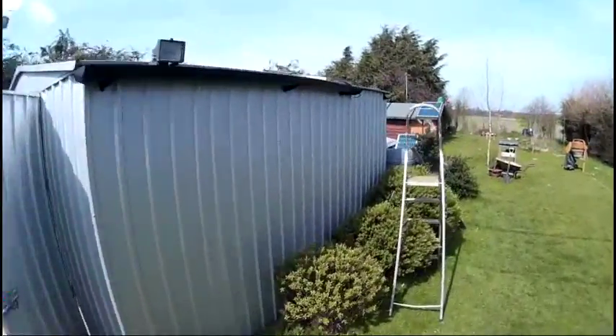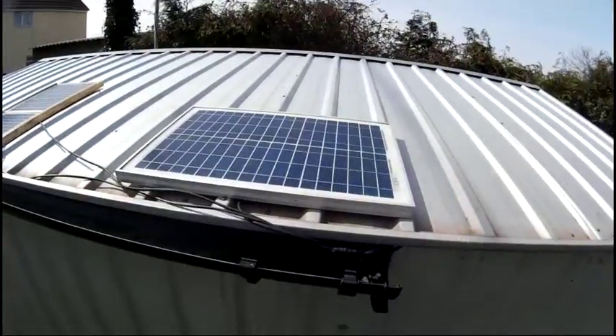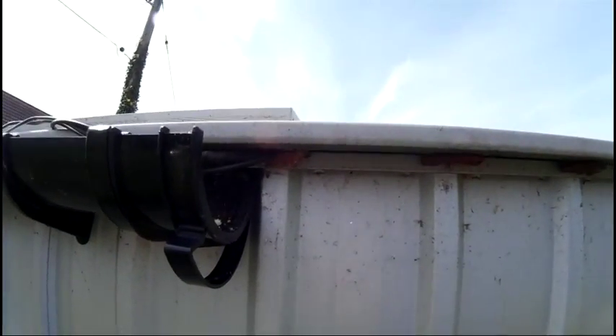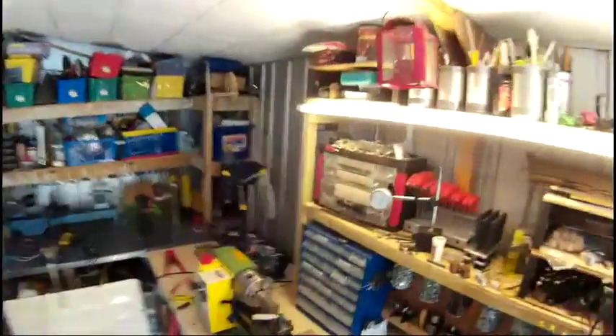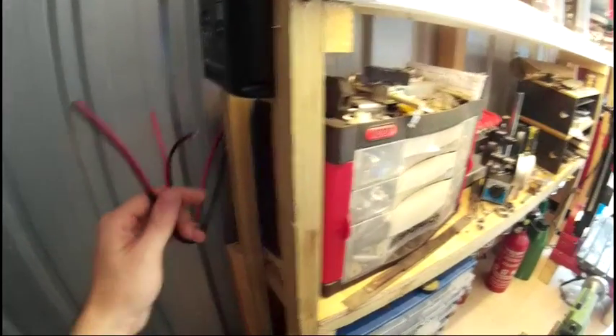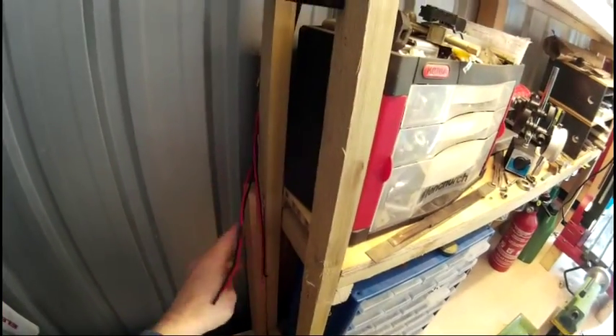I've got the solar panels on the roof — they're just laid up there for now. I've got them coming through in one of the channel bits. I had to take the guttering out but that'll go back on easy. Now the wires are coming in through here. I've got the charge controller here and the solar panel wires here, so I'm just going to take the insulation off and hook them up.